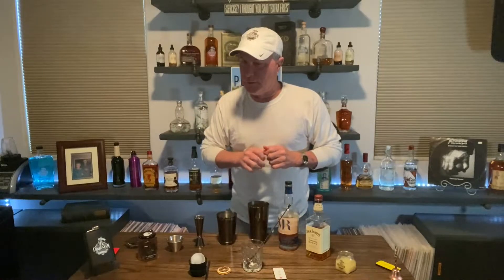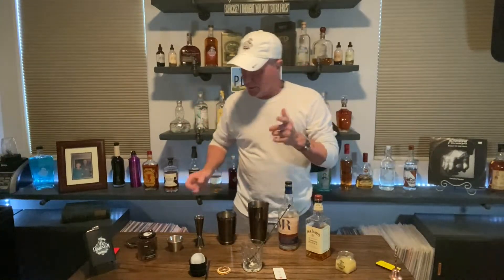So today we're gonna make a cocktail somewhat unlike what we've done before. It's called the Honey Bourbon Gold Rush, and it's pretty easy to make with just a few ingredients. You don't have to go and spend a whole lot of money on it either. Tasty for a good Saturday afternoon cocktail.